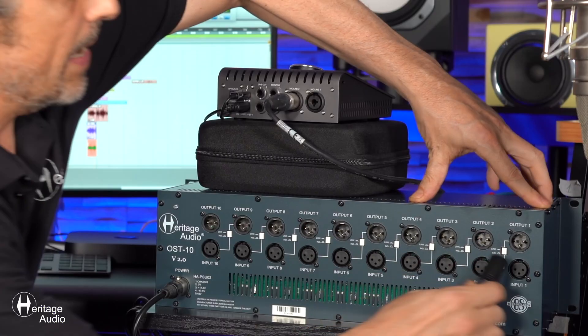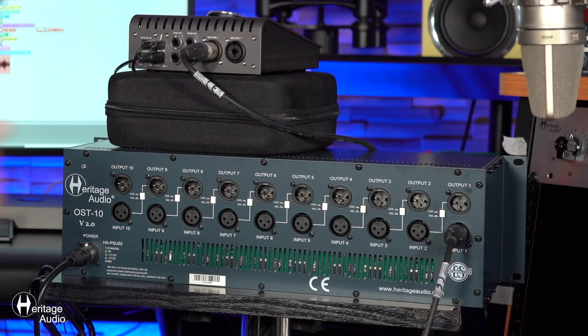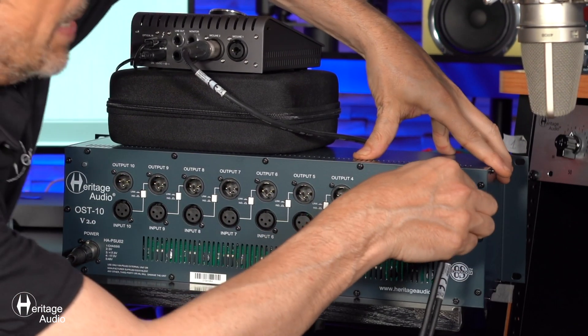You'll see we've got 10 identical inputs and outputs here. What you'll do is take a signal — maybe from a microphone, for example. You take the cable, take the XLR male side of it, and slip that into the input. Then you'd grab yourself another XLR cable, and this time you're going to take the female side of that cable and slip it into the output.